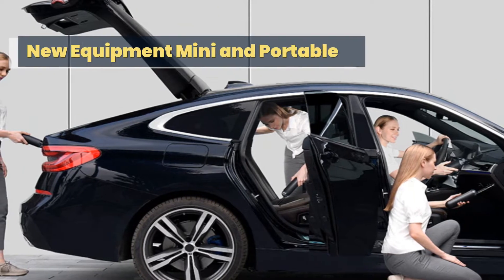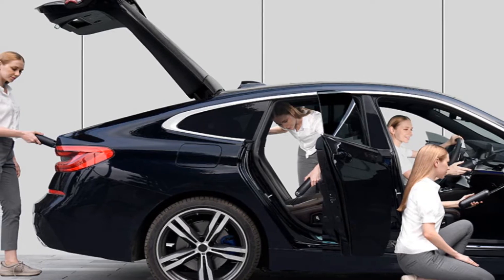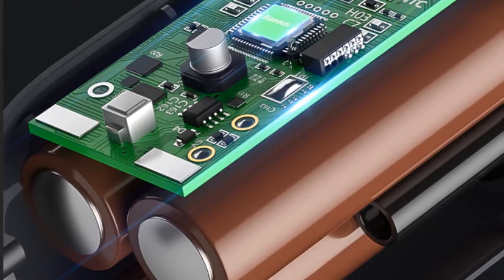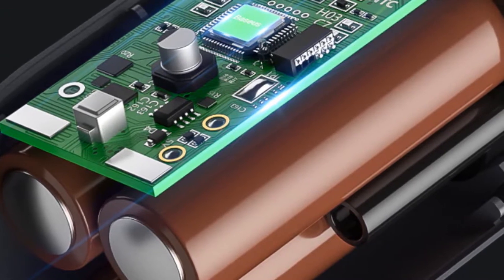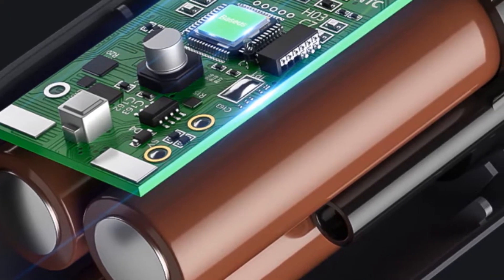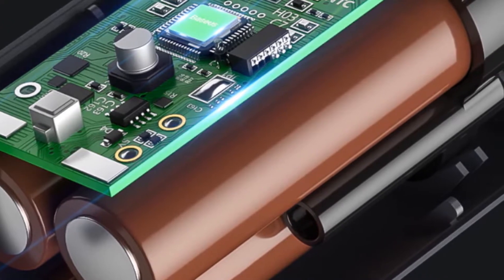New Equipment: Mini and Portable. Compact and lightweight with strong suction, suction and blow functionality, and long-lasting battery life. Prevents secondary pollution and won't collect dirt for a long time. Easy to pick up and use — wireless, handheld, and convenient, free from wires to deal with all kinds of garbage.